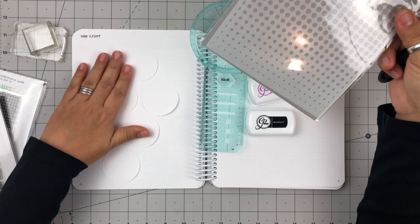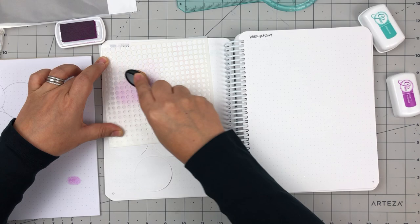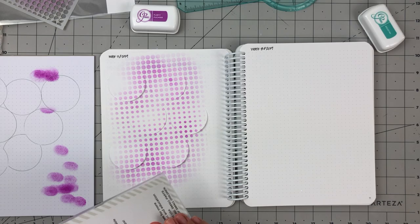For this week's layout, I wanted to have a circle theme. So I used my Hero Arts Infinity Nesting Circle die to cut out a 2-inch diameter circle from some sticky notes. Then I used my Life Changing Brush by Picket Fence Studios to stencil over my layout with some Katherine Pooler ink in Flirty Fuchsia. You see me tapping the brush on a pad of paper — that's just so that I can vary the intensity of the color in my layout.